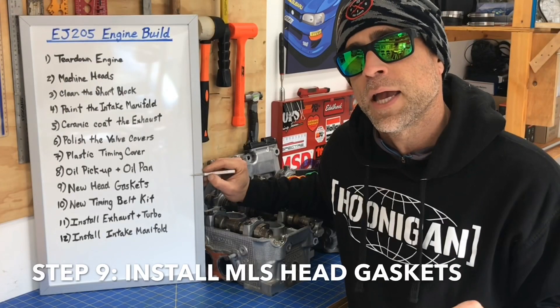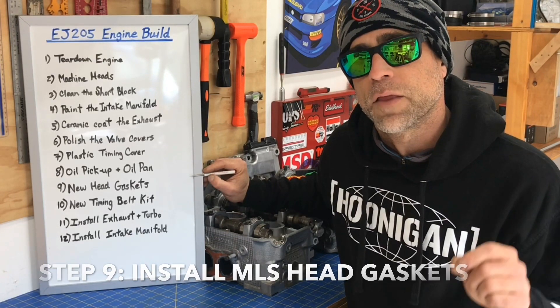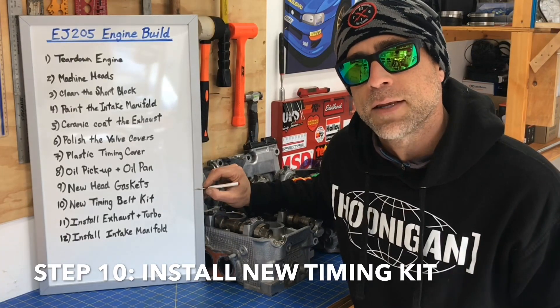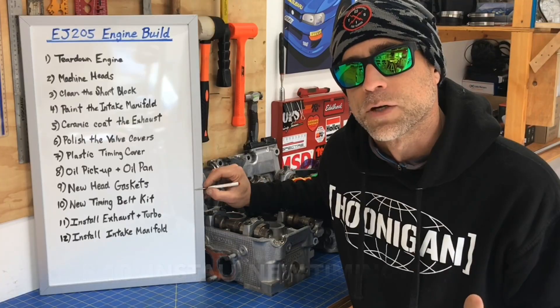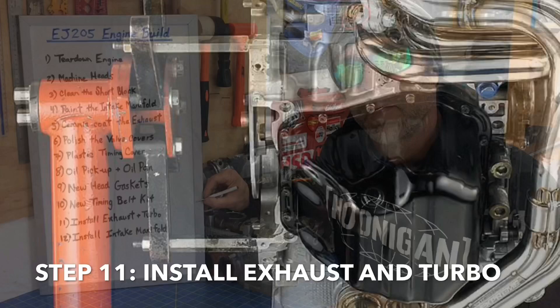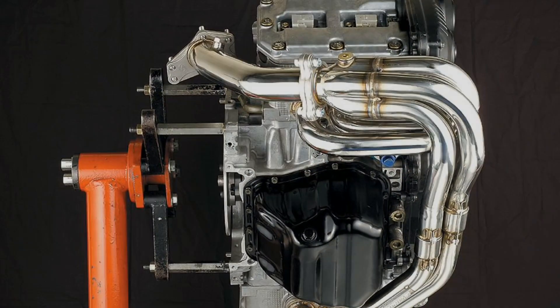Step number nine, we're going to install a multi-layer head gasket — I'll walk you guys through that step in another DIY video. Moving to step 10, we'll be installing a new timing belt set: a new timing belt, all new pulleys, and a new timing belt tensioner. Then for step number 11, we'll install the exhaust, the uppipe, and the turbo, because it's easier to install those components at this stage with the engine on the stand.